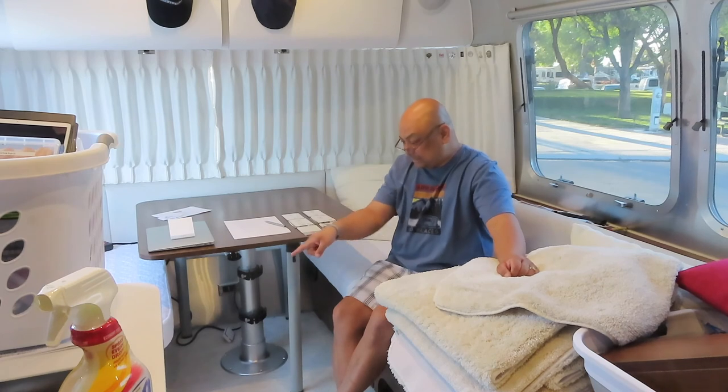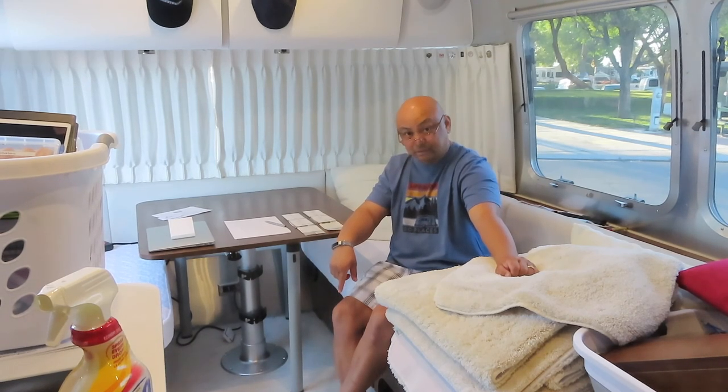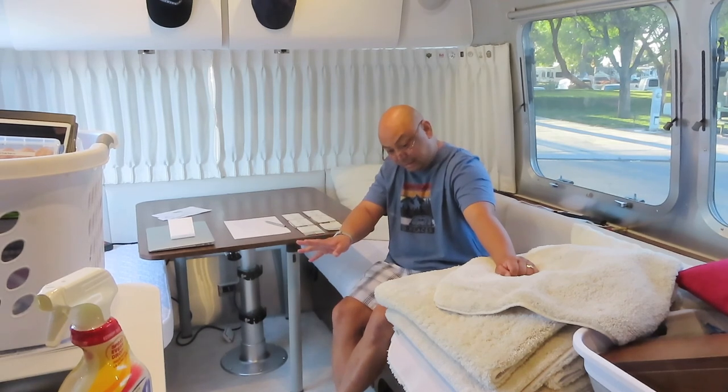We got an Airstream doormat that we use at the entrance, but other than that the hallway in front of the door is this marine flooring that we got with the Globetrotter when we bought it last year. In my opinion this flooring is absolutely horrible. It looks nice, it looks pretty, but you just can't walk on it.